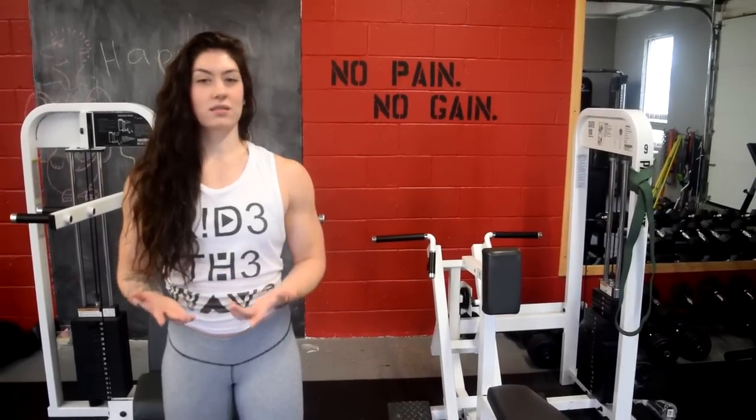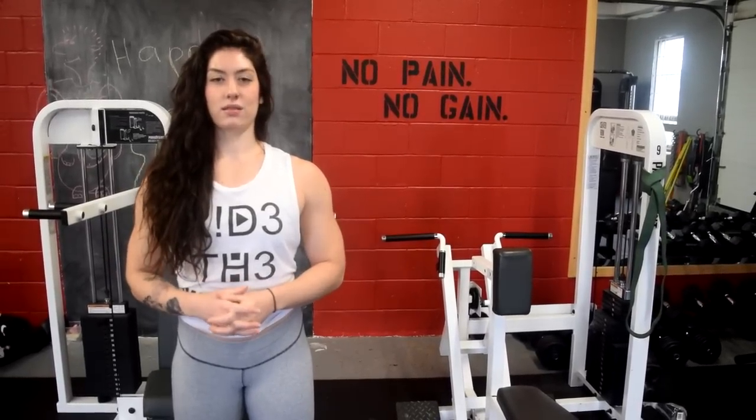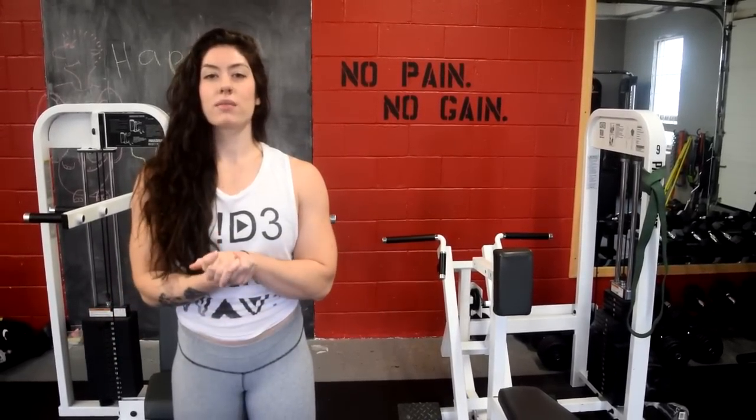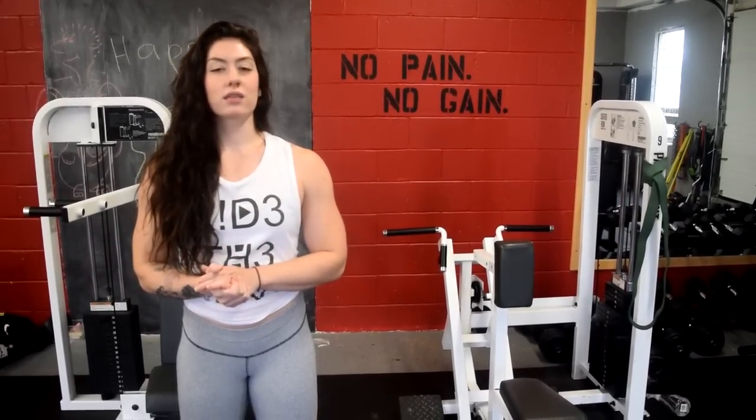Hi guys, so today is back day. Sorry it's been so long — I'm just a little bit busy on vacation, but hitting up back. This isn't the gym that I usually train back at, so it's going to be a little bit of different stuff than what I usually do. But yeah, let's go.